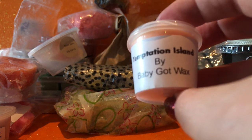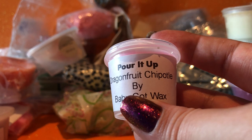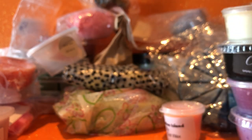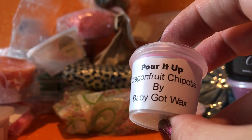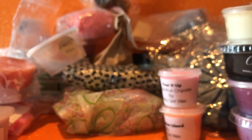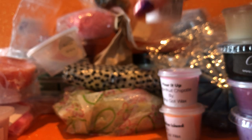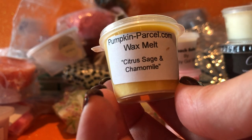From Baby Got Wax I've got Temptation Island — another one nearing the end, very fruity: pineapple, mango, passion fruit — the usual suspects. I have Pour It Up — Dragon Fruit Chipotle — and this one smells really good. I really enjoy those fruity scents that have a spicy element to them; that one's really nice. Another one from Baby Got Wax: Beach Babe — meant to be like suntan lotion, vaguely fruity but quite coconutty.